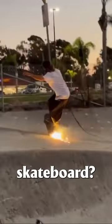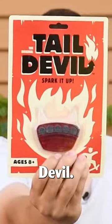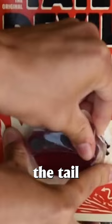Did you know that there is a way to create sparks with your skateboard? It's inexpensive and super easy to do. This company is called Tail Devil. They make a spark plate that attaches directly to the tail of your skateboard.